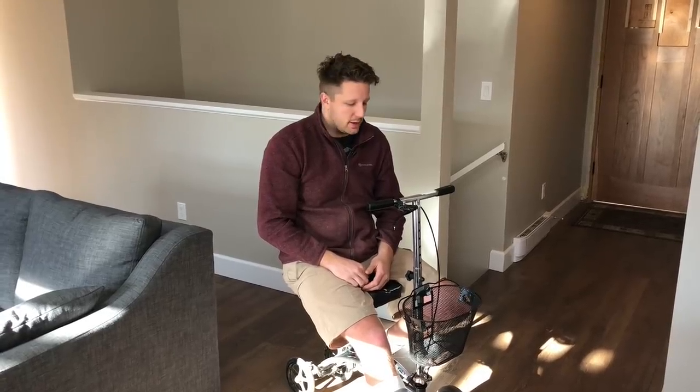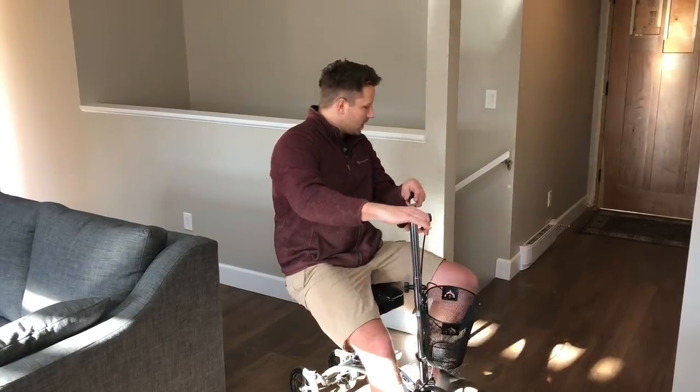I'm just going to take you through kind of what my life looks like now that I've got one leg, and I'm sure you'll get some enjoyment out of watching me try and get down to my shop with a scooter and a set of stairs in the way. So follow me.